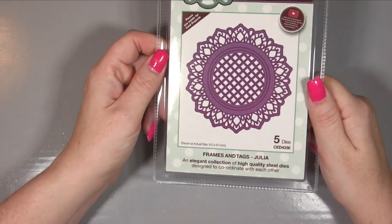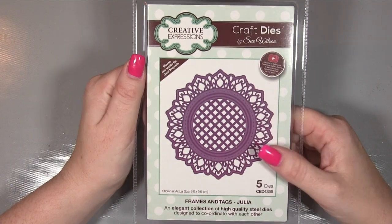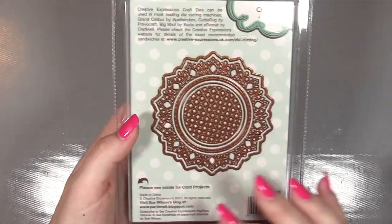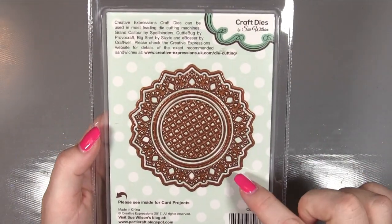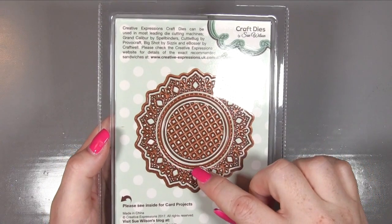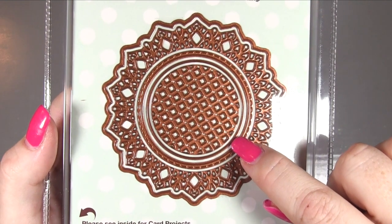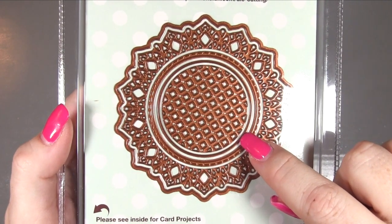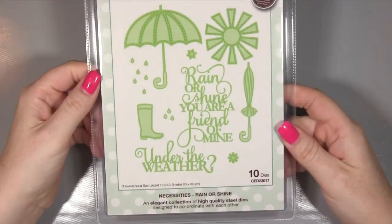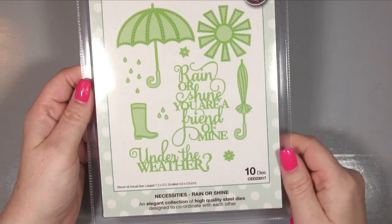Then we've got Frames and Tags - this is Julia. Isn't that beautiful? I love all the lattice and stuff - it's very much me. You've got your outer die, your decorative die, an inner circle with stitch lines, then a single line circle underneath that has nothing - just a single circle - and then your lattice in the middle. Really nice.